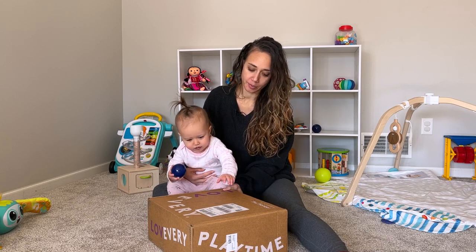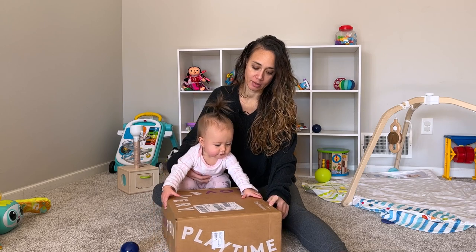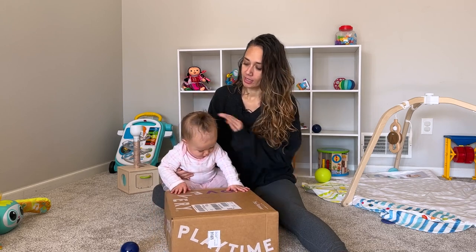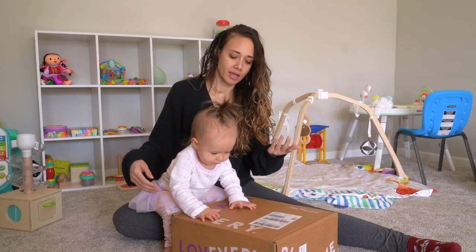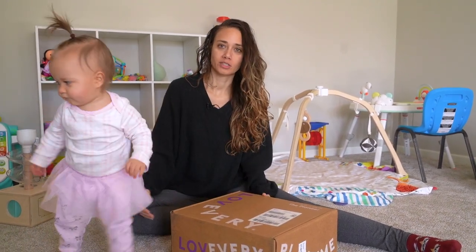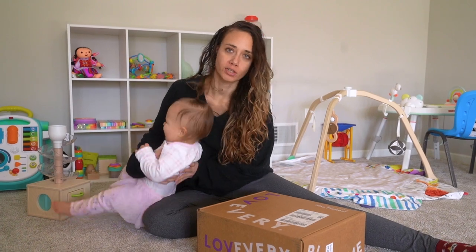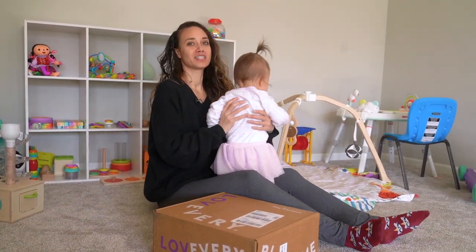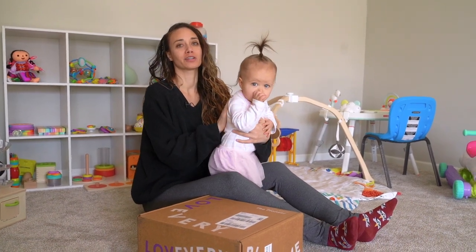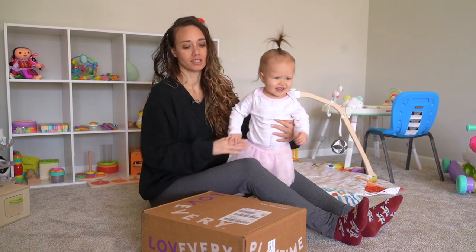We're going to open the Pioneer Play Kit from Love Every — it's the 16, 17, 18 month play kit. Giovanna has gotten them since she was about four months old. We do them a little bit late because she was born a little premature and she's been more developmentally appropriate for her corrected age, and we don't want her to get frustrated or bored easily, so we do them late.